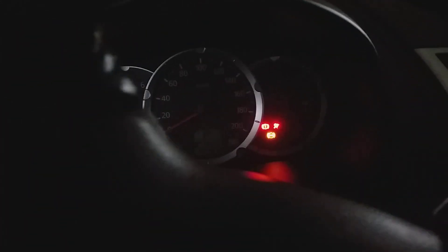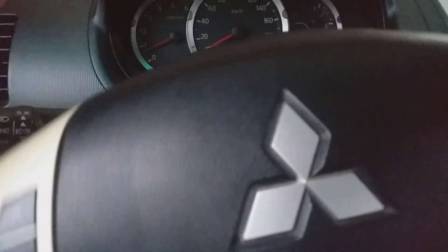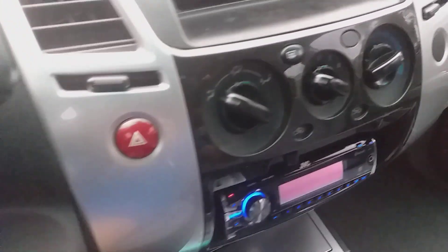Today we'll be having a test drive video of the 2010 Mitsubishi Montero Sport GLS 4 by 2 automatic transmission — this is not four-wheel drive. This is power steering; it's very soft to turn the steering wheel. It's raining here in the Philippines, and I forgot to turn on the air-conditioning.